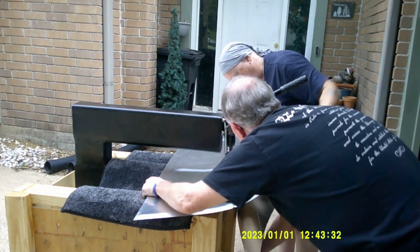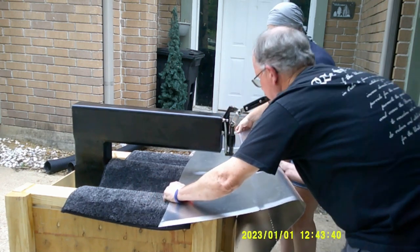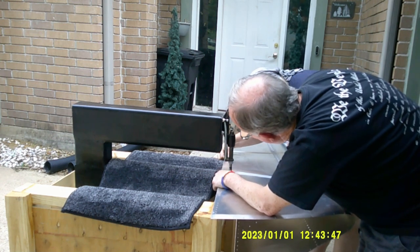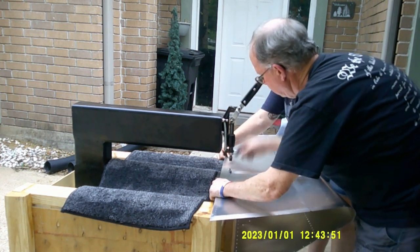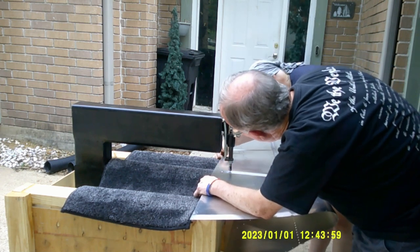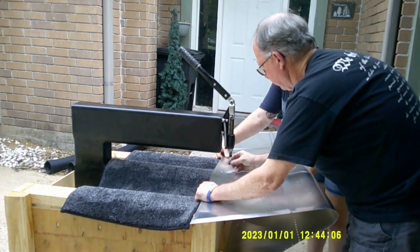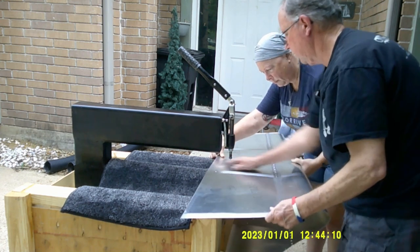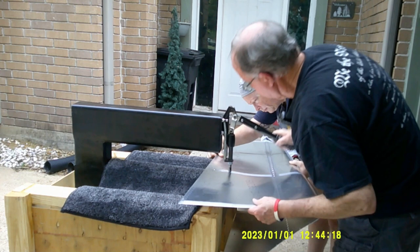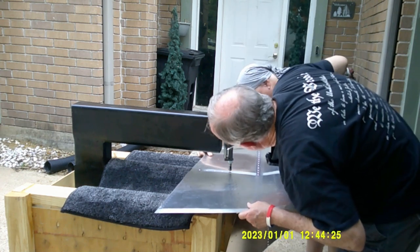We're just continuing to dimple along the line here. Like I said, it was nice to have this all marked out ahead of time with a Sharpie so we knew exactly what we had to dimple and what areas we did not. I think we should invent a mass dimpler where instead of just one die it's got like four or five of them - on a wheel or something. Of course then the price would be much higher, but we're the adventurers so we'd have the copyrights - let me know what you think in the comments.